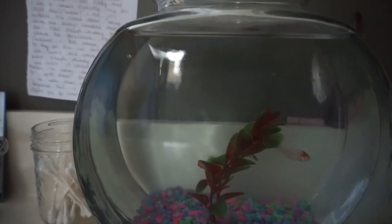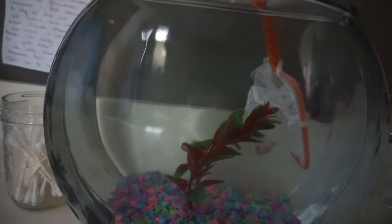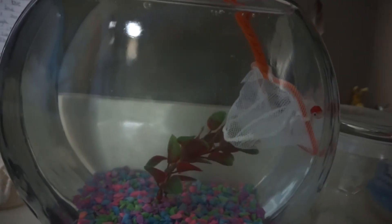I'm going to move this fish into the tank with my kitchen fish, because this one swims really slow and I think he's kind of depressed.